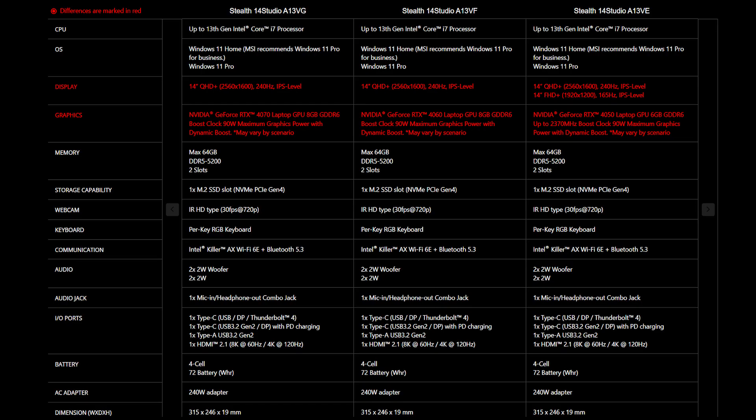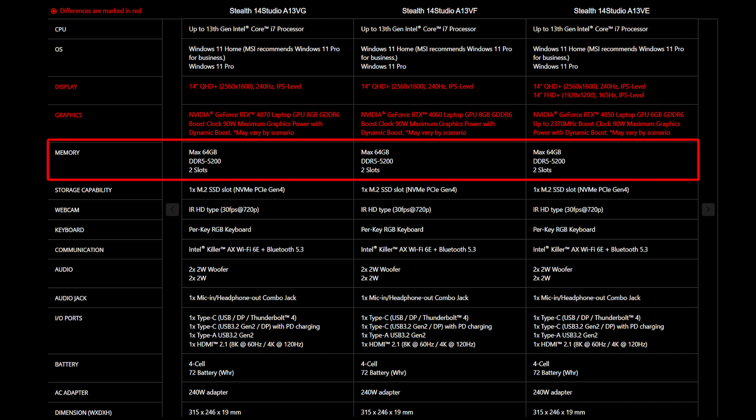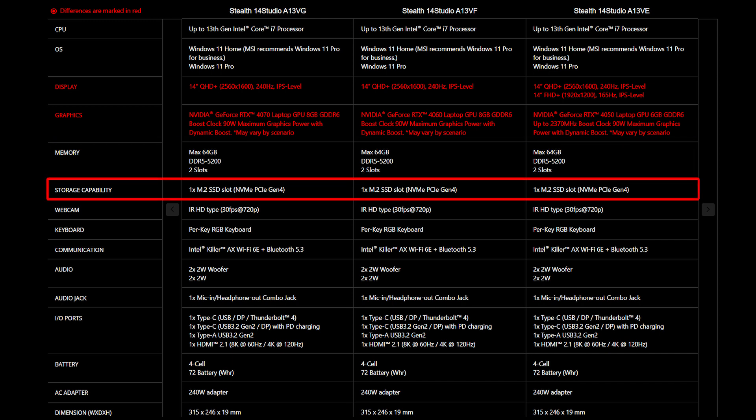For the SSD and memory, you will need to get the correct specification for the best compatibility experience. The Steel 14 Studio A13V provides up to 2 DDR5 5200 slots and supports up to 64GB of memory. It also provides 1 slot of M.2 SSD which is NVMe PCIe Gen 4.